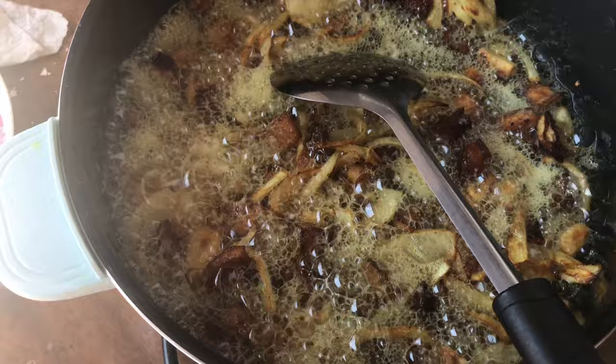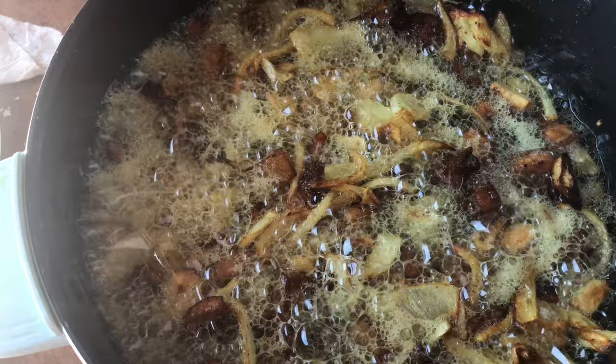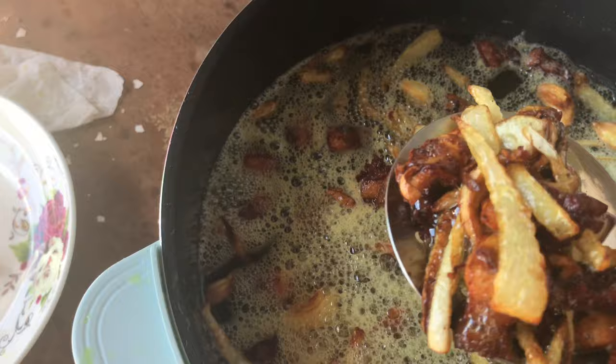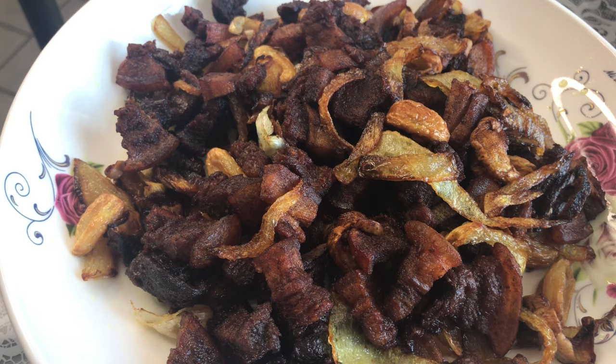The chicken is very hot. The chicken is hot. Now we have to cook the chicken.